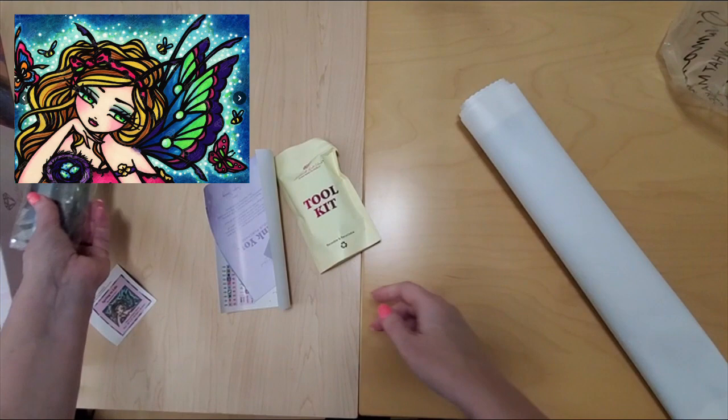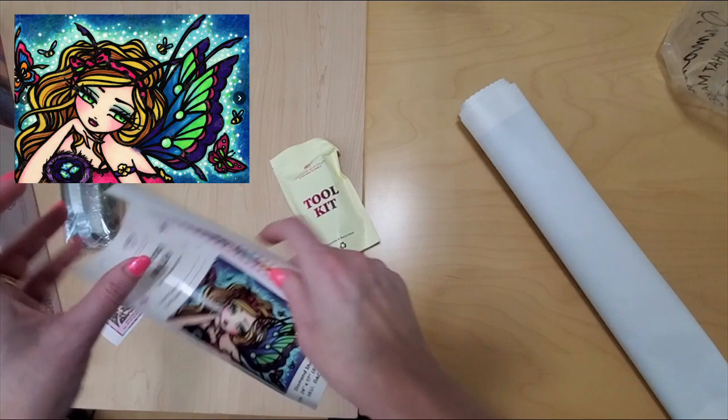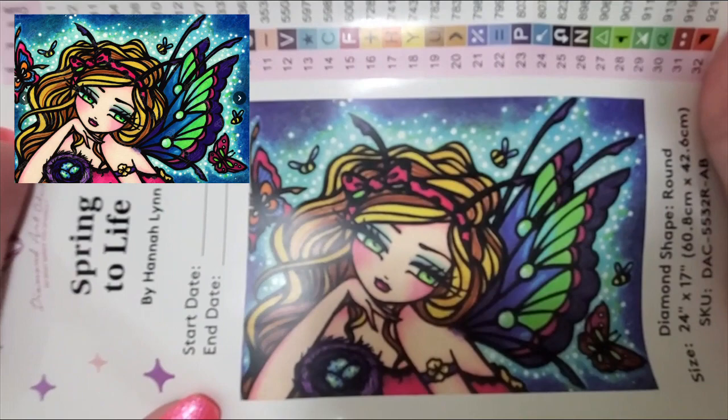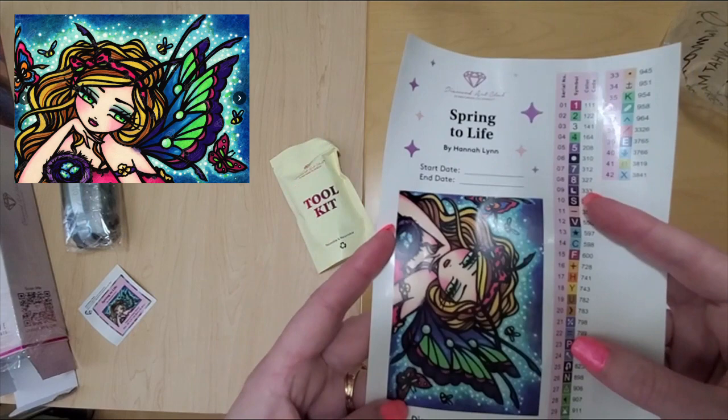We have the usual instructions and how-to diamond paint and VIP group access information. Here's the sticker sheet — isn't she sweet? Look at her. She's got eggs and everything, and I think she's a butterfly — she's got wings. I think she's really cute. And you have your start and end date, and we have 42 colors and three AB drills. So I'm just going to roll this backwards so it rolls out easily.